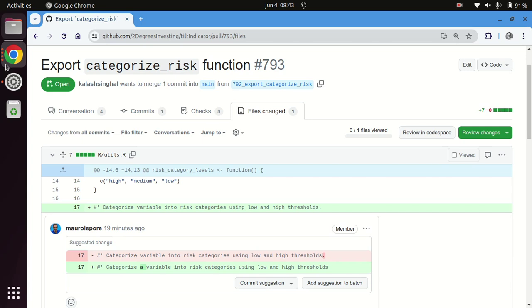Here's a tip to help you review pull requests more quickly. Here you can see there is a line that I would like to add a suggestion for a change. I've done it here, and you can see that the line in red is what it was before, and the line in green is what it is now.